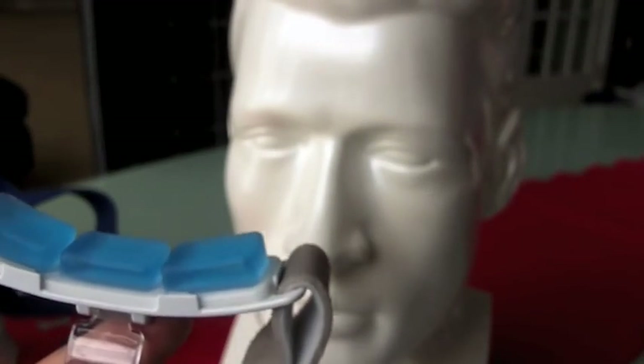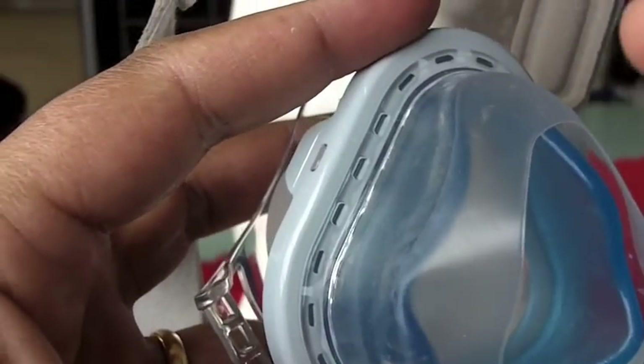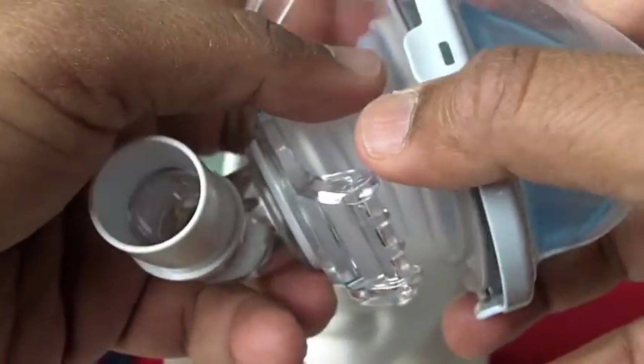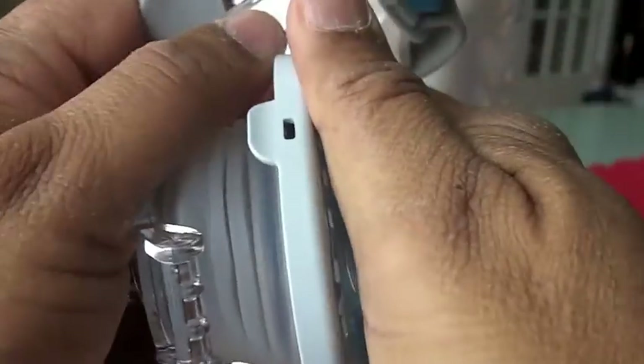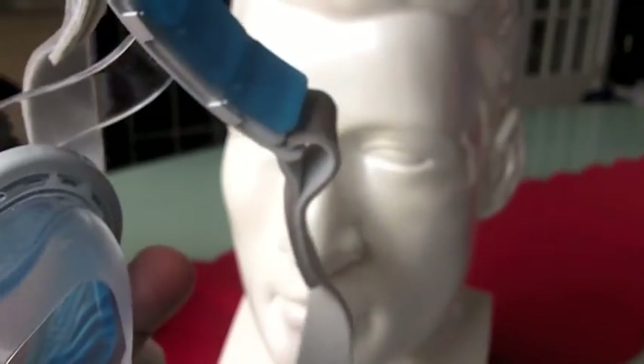There's a thing called a fit pack. I urge you to measure your nose using Philips Respironics' measuring tool on their website. If you think you're a small or medium, buy model number 1071816 — you get a small and medium cushion to interchange. Or get model number 1071817, which includes medium-wide and large cushions. You may pay a little more upfront, but a millimeter up or down in size will make or break your experience with this mask.